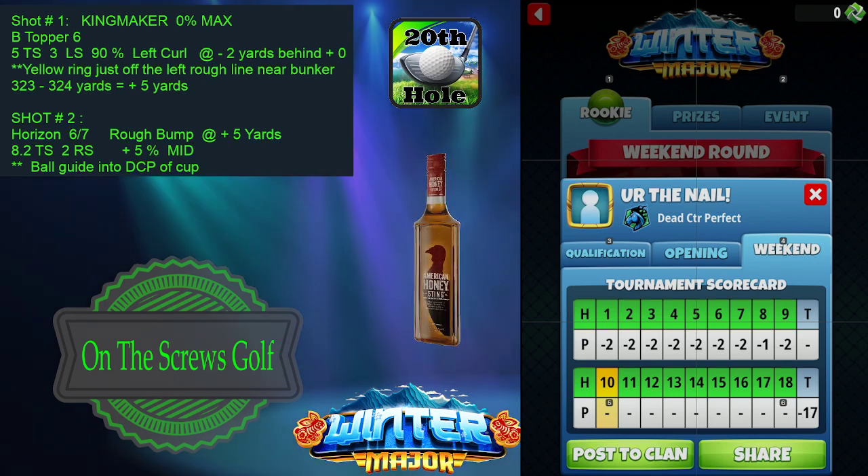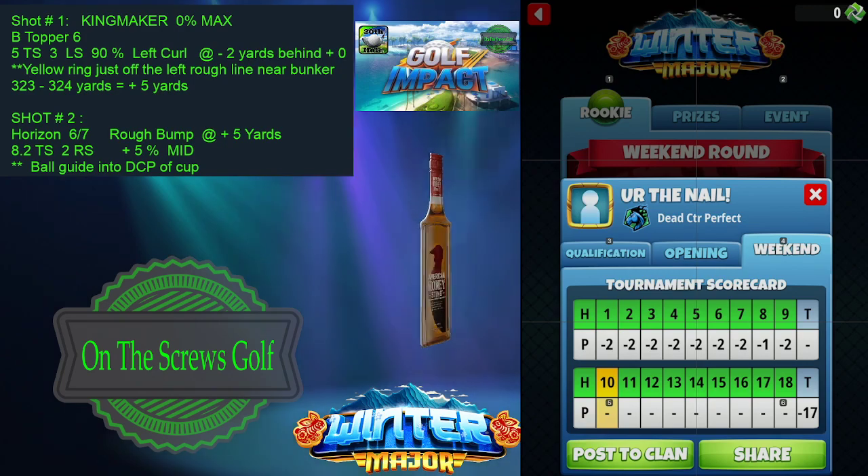So until we get to hole number 10 here in a little bit, we'll see you in a few.